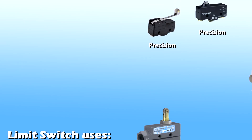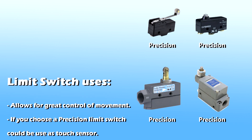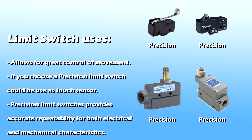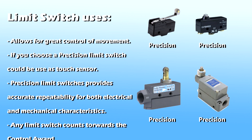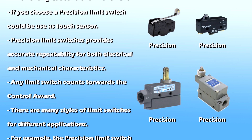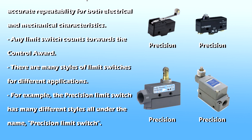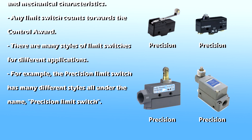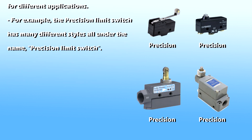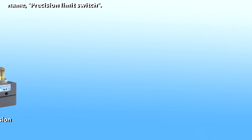To continue with limit switches, it is good to know why you might want to use a limit switch. First of all, limit switches allow for great control of movement. A precision limit switch can be used as a touch sensor — precision limit switches provide accurate repeatability of electrical and mechanical operating characteristics. Any limit switch counts towards the controller board. There are many styles of limit switches for different applications; for example, the precision limit switch has many different styles, all under the name precision limit switch.